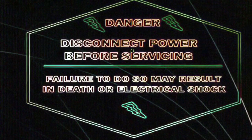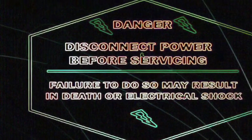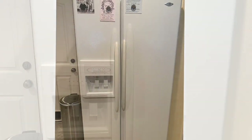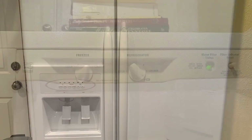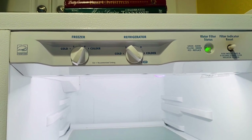The first thing you need to do is be safe — disconnect the appliance or turn off the breaker to avoid electric shock. Today we're going to be working on a Maytag side-by-side refrigerator. The problem with this refrigerator is that it's not cooling enough on the refrigerator side, or it's freezing on the refrigerator side.